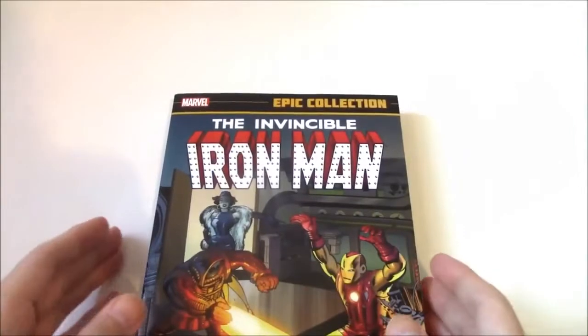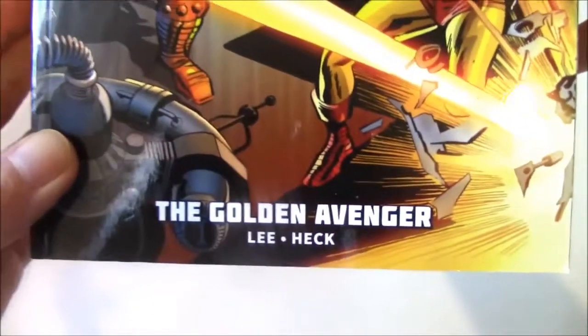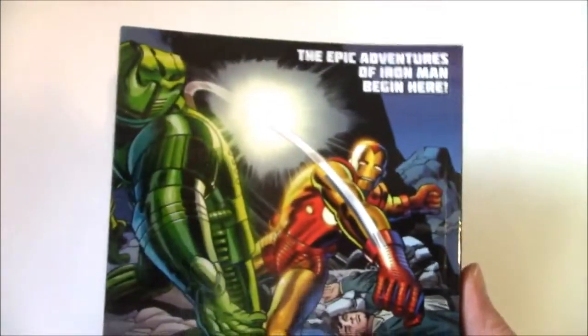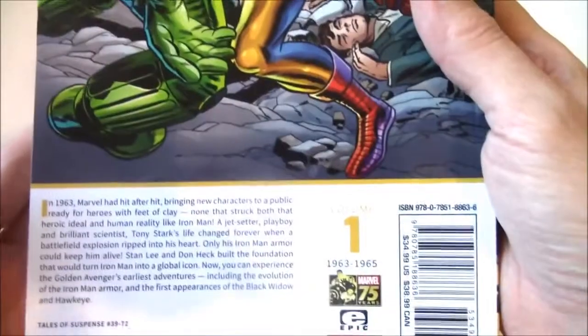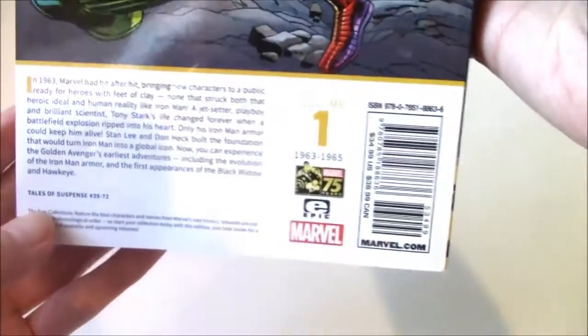This is a review of Iron Man: The Epic Collection called 'The Golden Avenger' by Stan Lee and Don Heck. This is the first Epic Collection volume of Iron Man, covering his first appearance and everything from Tales of Suspense issues 39 to 72. The cover price is $34.99.